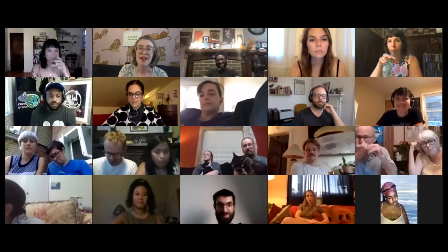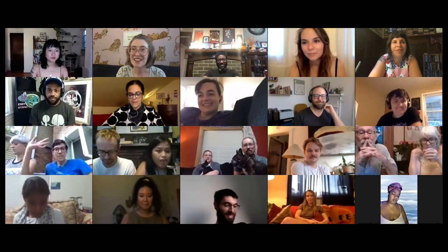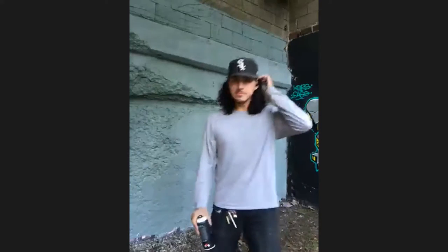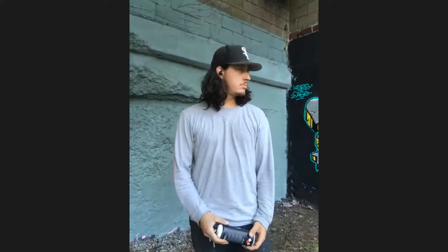We have Max live on the scene. Max, are you there? Can you talk to us? There you are. I'm going to start the timer, and then I'll give you your one-minute warning. Sound good?